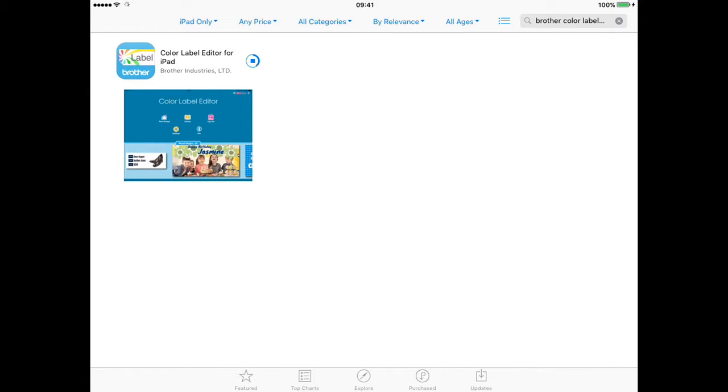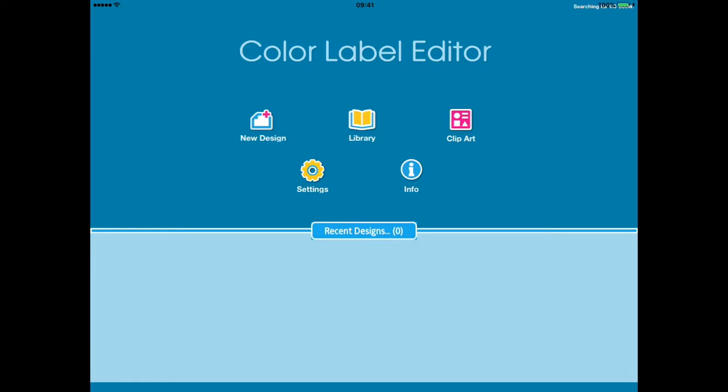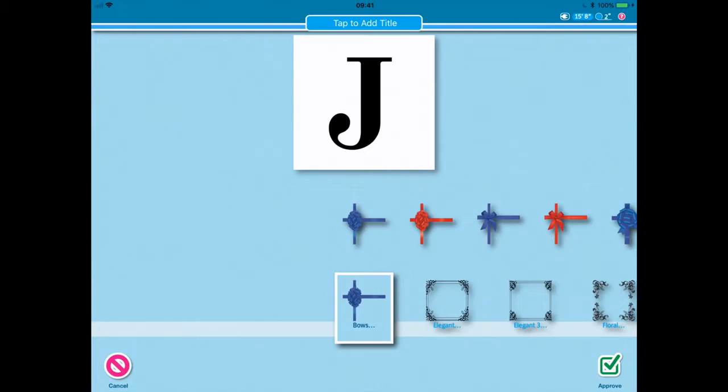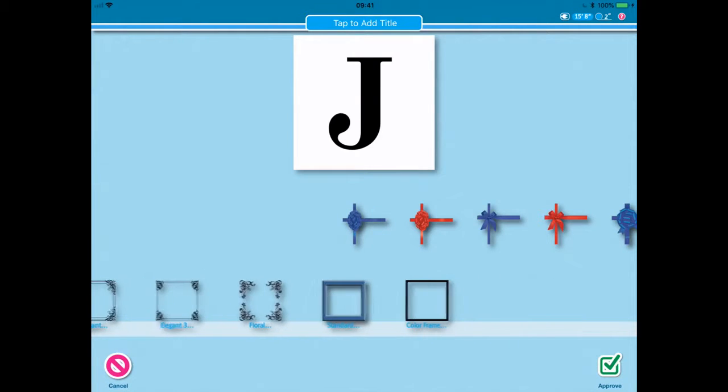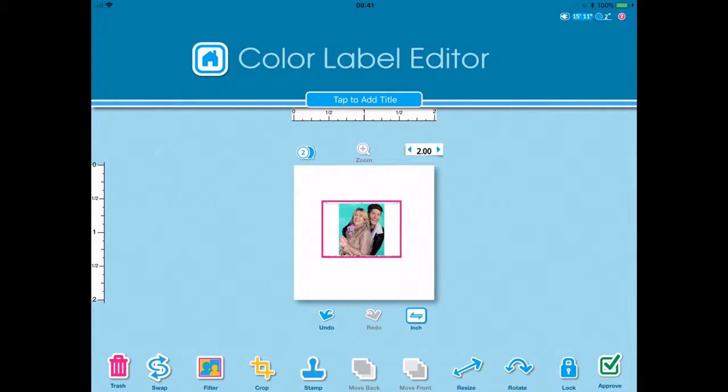To get started you'll need to download the Brother Colour Label Editor app from your app store. So here we are in the app and this is where it gets fun. From here you can design your own labels and print your own photos. In the app it's easy to add different frames, patterns, fonts and colours, or to change the size of your design.